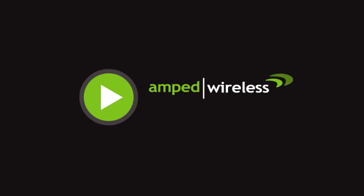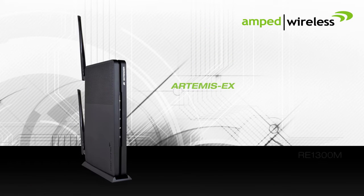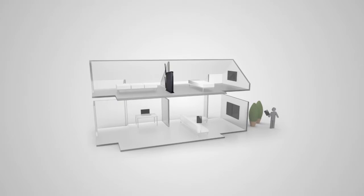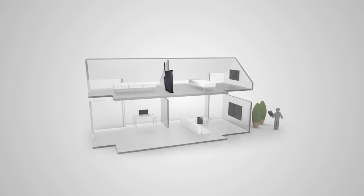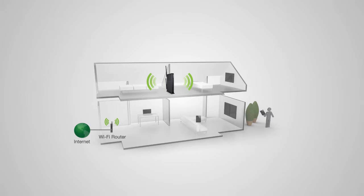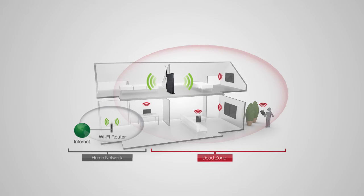Welcome to the Amped Wireless installation video for the Artemis X, a high-power AC1300 Wi-Fi range extender with MU-MIMO. Before we start, we need to find an optimal location to place your range extender for setup. The range extender should be placed in a location where it can obtain a strong signal from your home router — typically somewhere up to halfway between your home router and your dead spot.